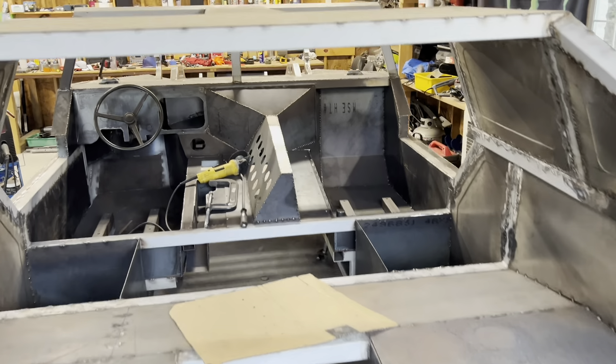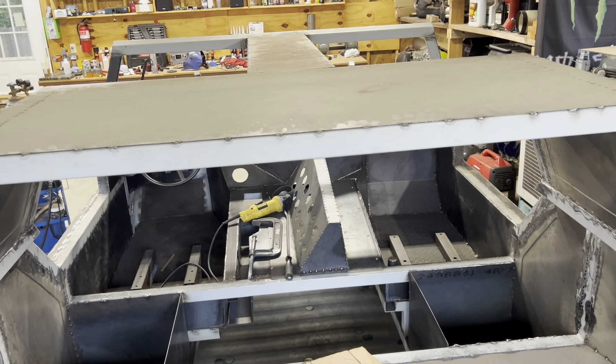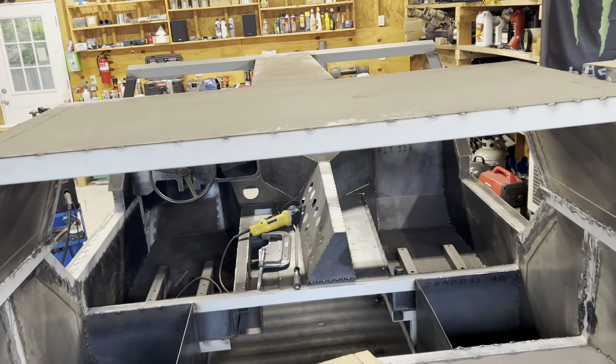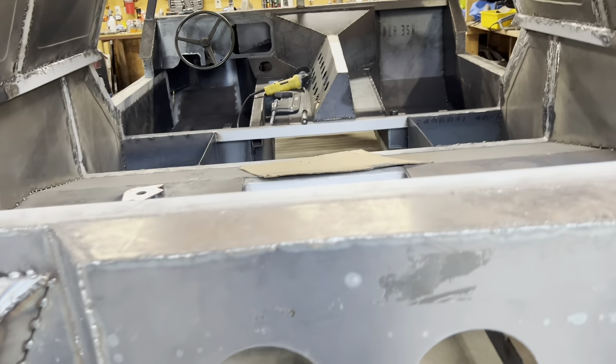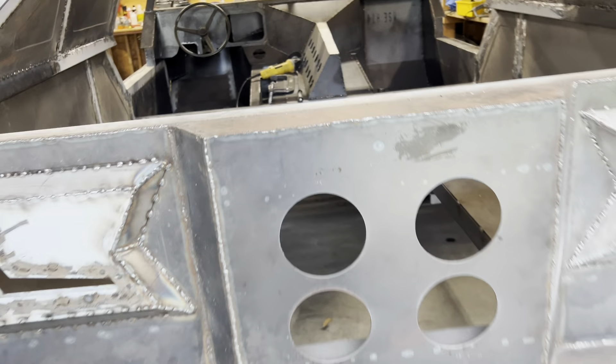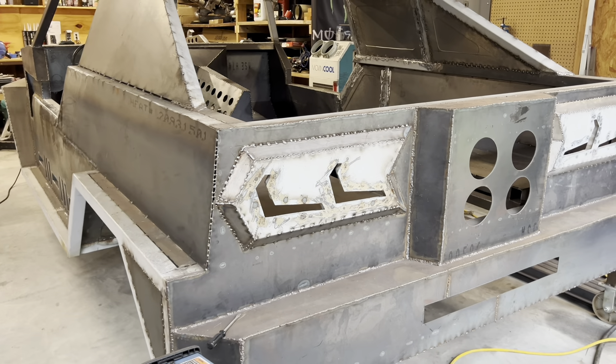I'm gonna do a bunch more grinding today. There are some loose ends that need to be tied up. Now the roof area — I'm gonna weld in a mounting bracket where I'm gonna be mounting a turret up there for different things.